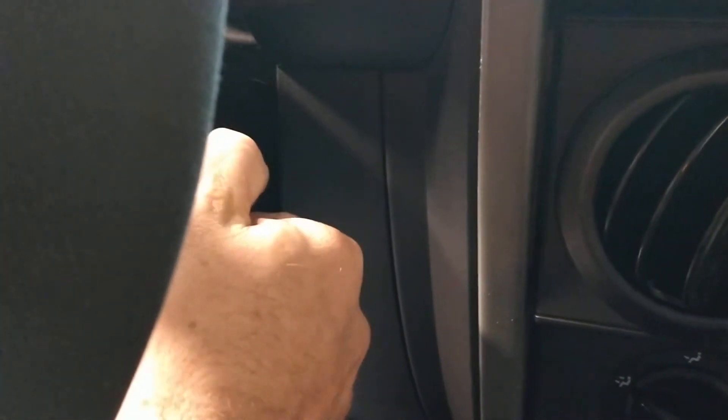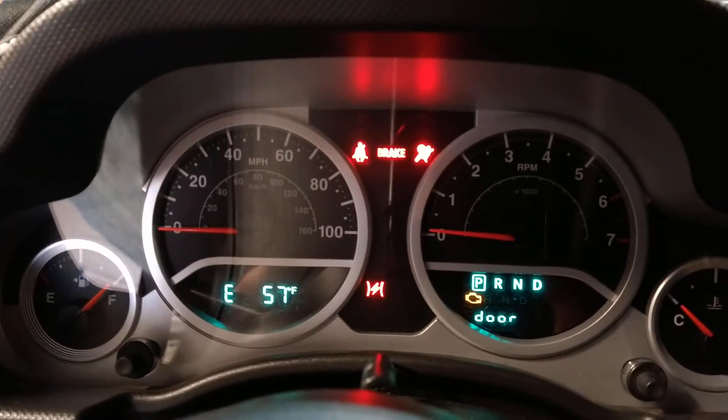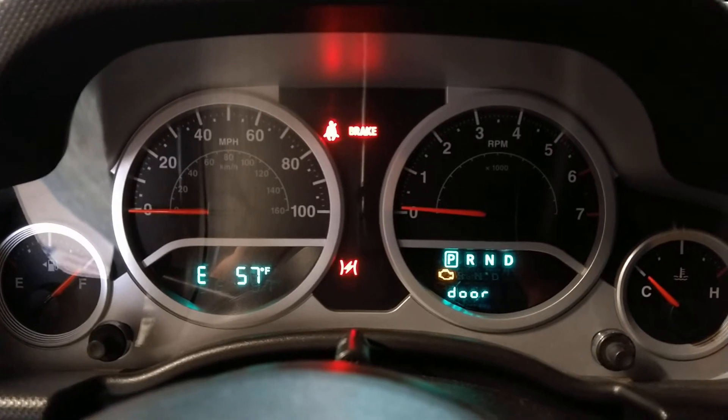I've got the key in, not turned on. I'm gonna push the accelerator to the floor. On this one it'll crank till it starts — just bump it forward. You can see how it does. I'm gonna go ahead and let off the gas now.